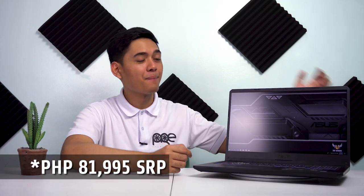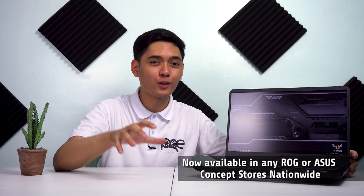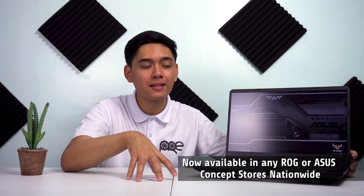Ang price ng product na ito ay around P81,995 or P82,000 SRP. Sa time na pinapanood nyo na itong video na ito, is-release na siya dito sa Pilipinas. Unang in-announce itong FX705GE noong January 2019, so mga last month lang siya in-announce.